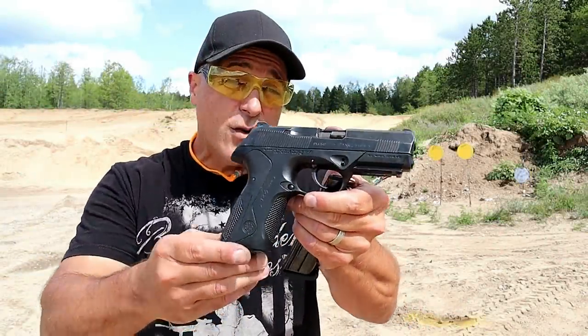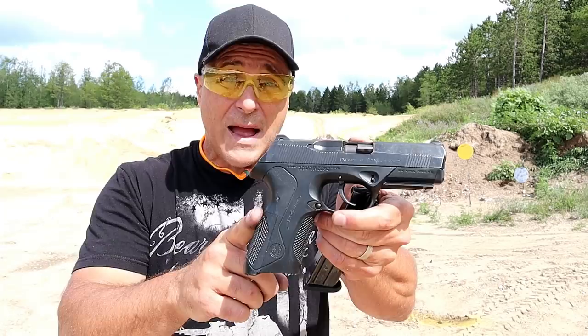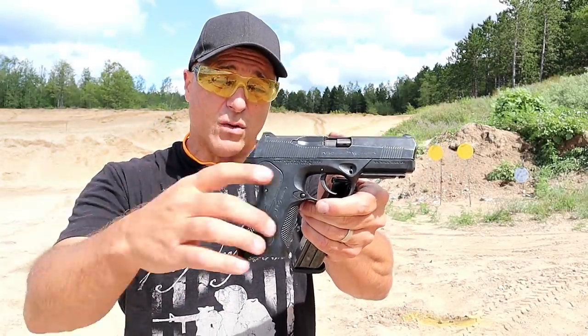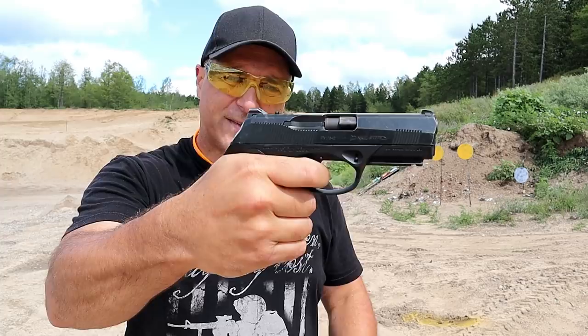Hey there friends, thanks for checking in at the range. Today we're looking at a new handgun that I picked up just recently. I picked it up used and it's a Beretta PX4 Storm Type D. The Type D means double-action only — it's got a long double-action trigger pull and a full reset.